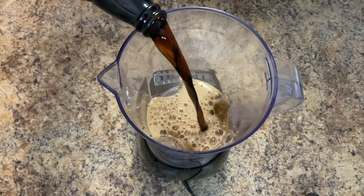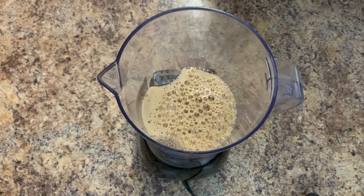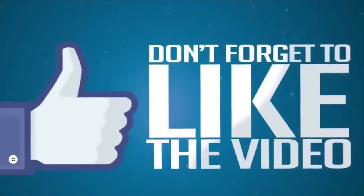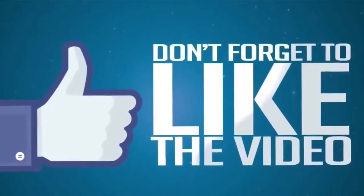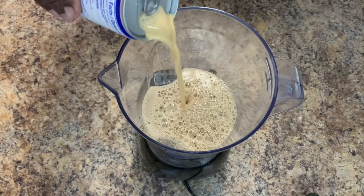Check out our description box for the measurements of this recipe. Now we're going to go ahead and pour half a can of supligen.